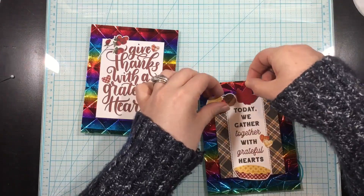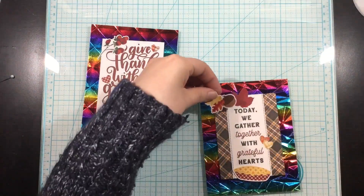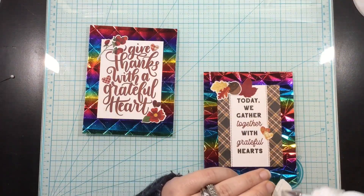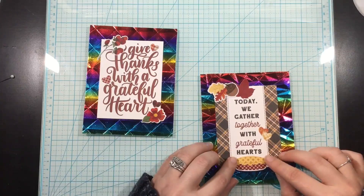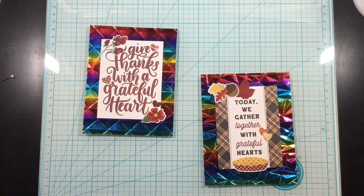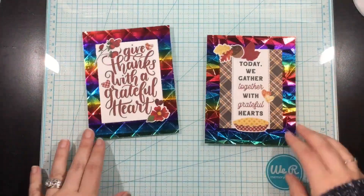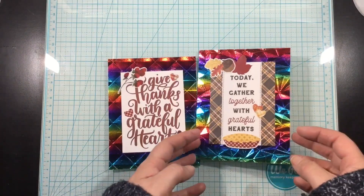Thank you so much for watching! Remember that Thermoweb is celebrating World Card Making Day with an Instagram hop, and there are giveaways for participating in the hop as well as for sharing your projects using deco foil transfer sheets. Head over to my blog for more still photos, and be sure to head over to Instagram — I'll leave that link below. See you next time, bye!